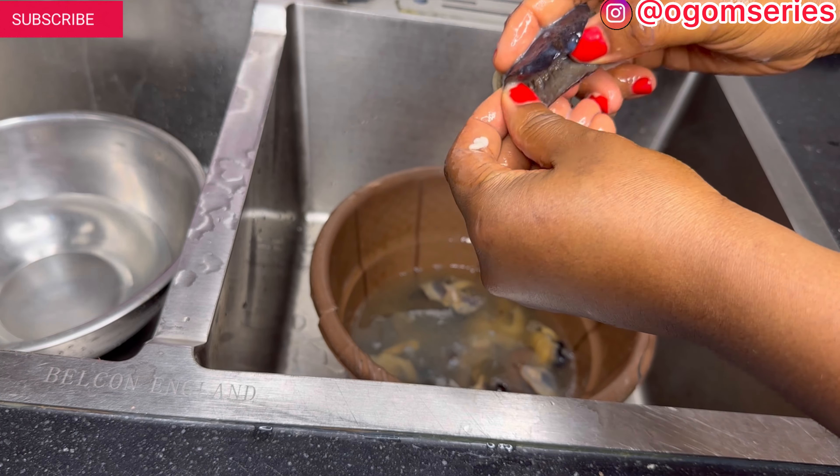I'll also be using some tatashi — this is blended tatashi — to do the stew base for the pepper. I've already blended pepper inside here. I don't want it to be too peppery, but if you want roughly blended pepper you can just roughly blend it and use it for this recipe. Now let's cut the onions to the sizes you want. I want to cut this one in circles so it will look like rings when I'm done with the peppered snail.